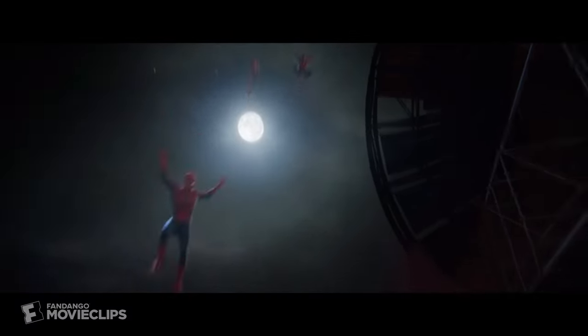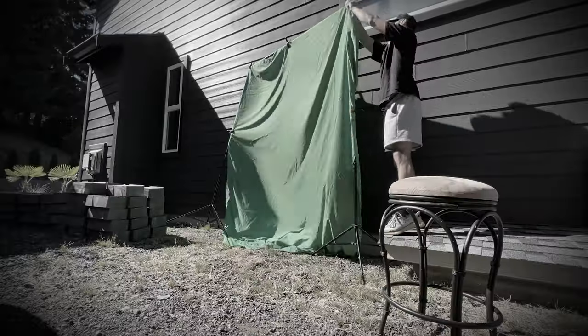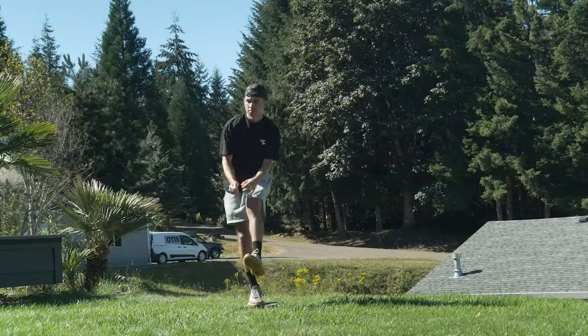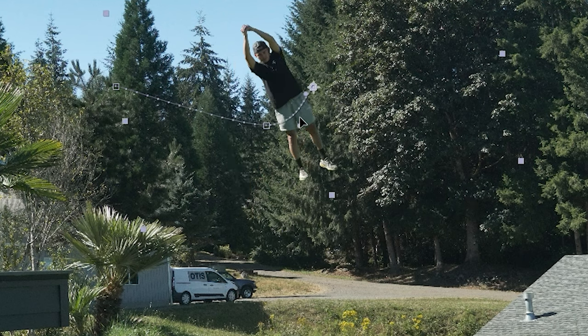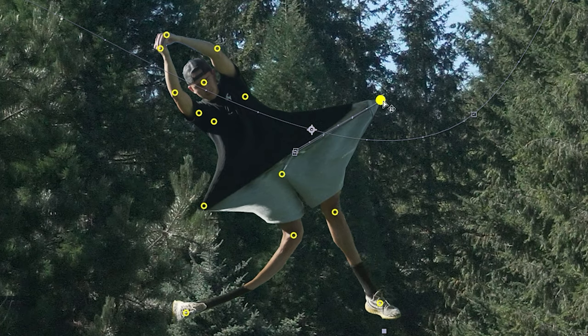I wanted to do a cool scene where I actually swung into the video. To create this, I jumped and played off as if I just landed. Next, because of my green screen failures, I stood on a brick and pretended as if I was actually swinging into frame. Inside After Effects, I cut myself out and animated myself swinging into frame.